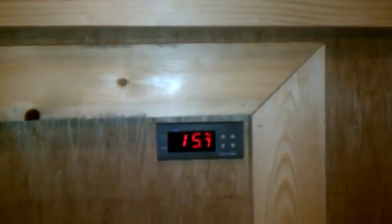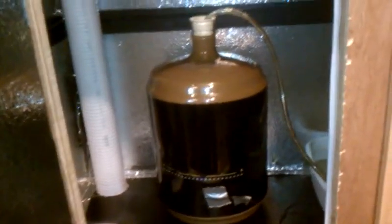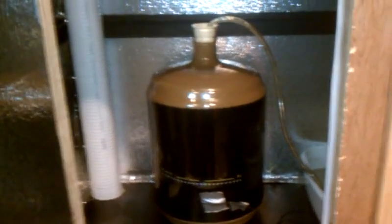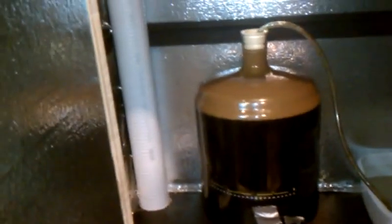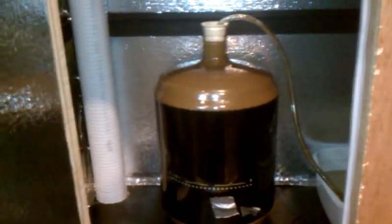Let me get in here close. There's my controller reading 15.7 Celsius — it's about ready to kick on. I currently have a dark beer, kind of a Cascadian style — or American Imperial IPA, whatever you want to call it. I have the controller set to 60 degrees Fahrenheit. With the door open, it just kicked on, so now it's cooling.